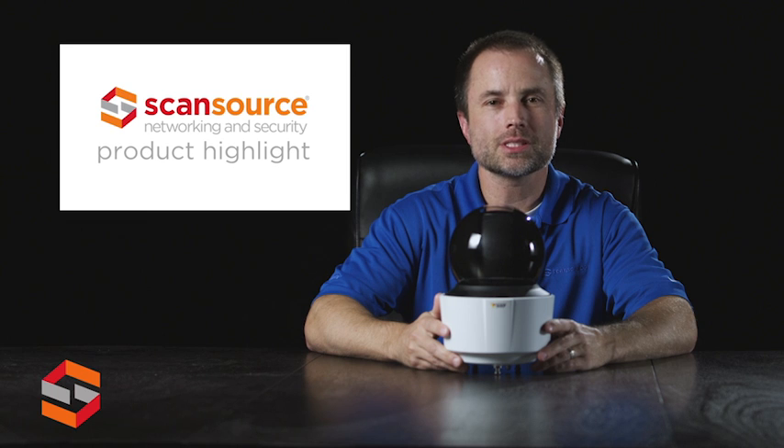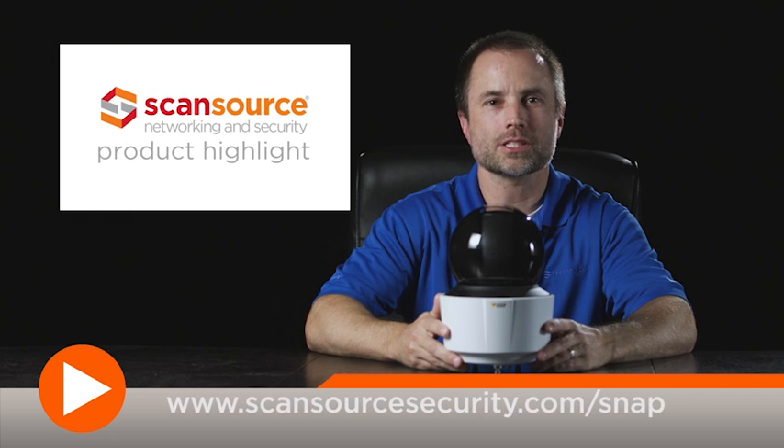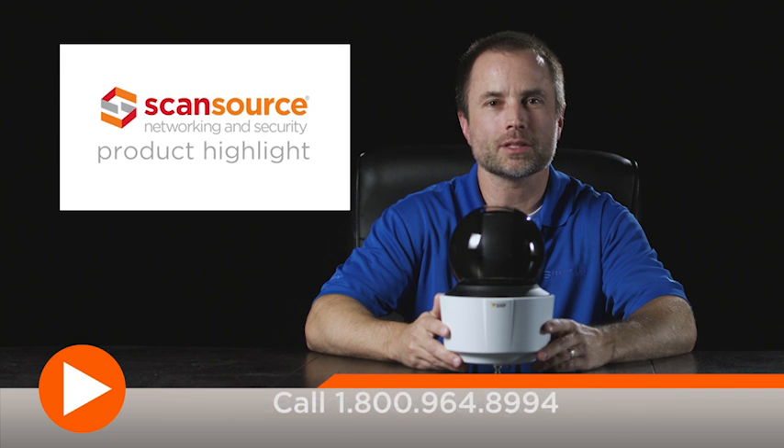To learn more about the AXIS Q6115E camera and other products from AXIS, visit AXIS.com. ScanSource Networking and Security customers can also visit scansourcesecurity.com/snap for quick access to product info and other helpful design tools.